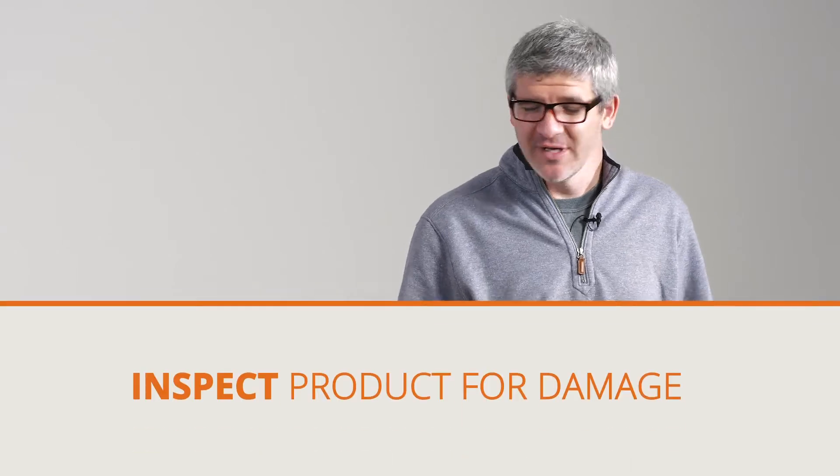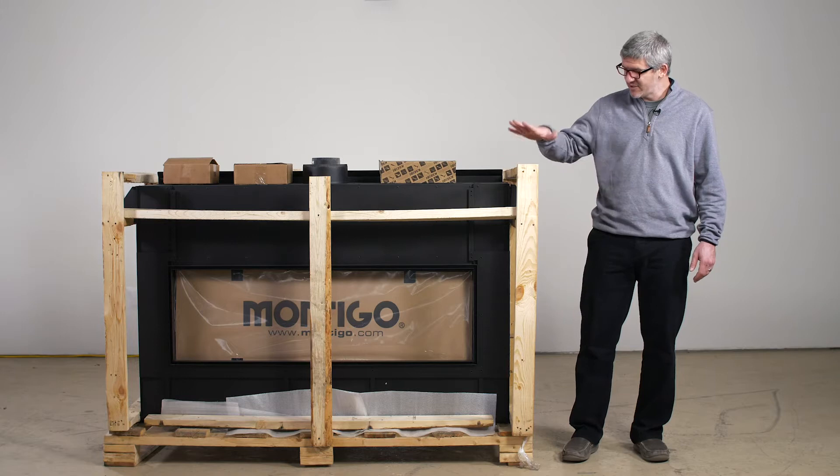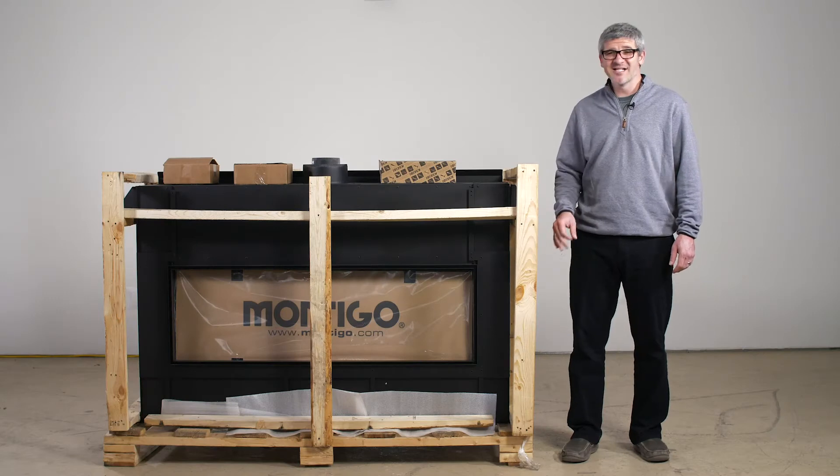The first thing you want to do is check for obvious signs of damage, specifically to the fireplace itself as opposed to the pallet. An example would be somebody running a forklift through the fireplace. If there are any signs of obvious damage, please give us a call.